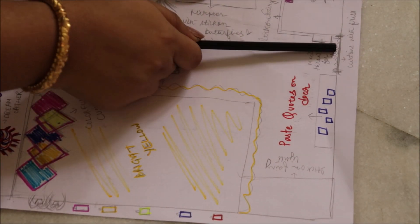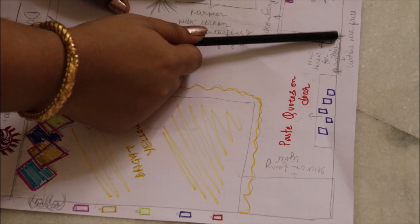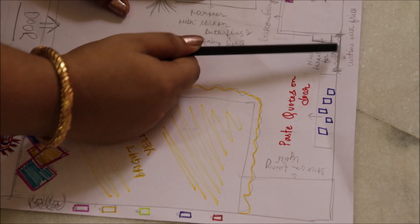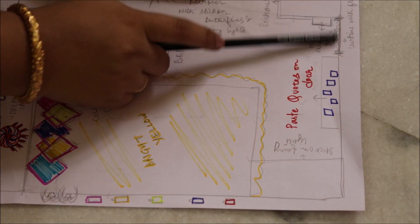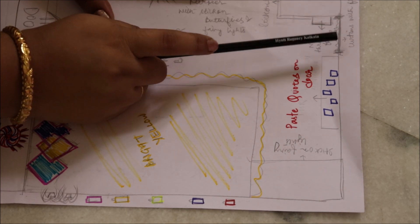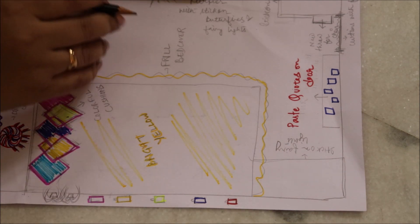Hum abhi aajate hain — tumhari yaan pe ek window hai, door aur study table ke beech mein, tumhari ek window yaan pe, curtain rod laga hua hai. Is mein tumko frill wale parde lagana hai — yeh jo black dark parde hain na, pahle unko hatao, bilkul nahi chal rahi woh curtains. Tumko yahan pe achha sa ek yellow bright yellow color ka frill, ya phir bright white color ka frill curtain lagana hai.